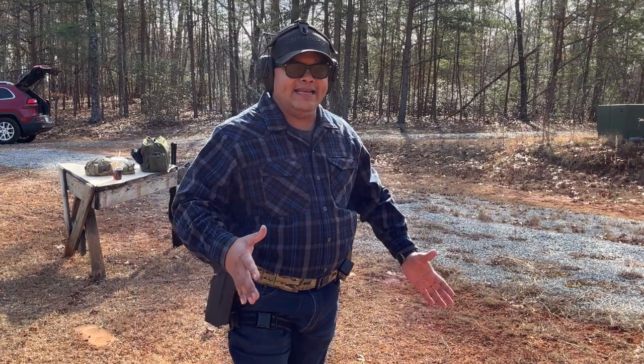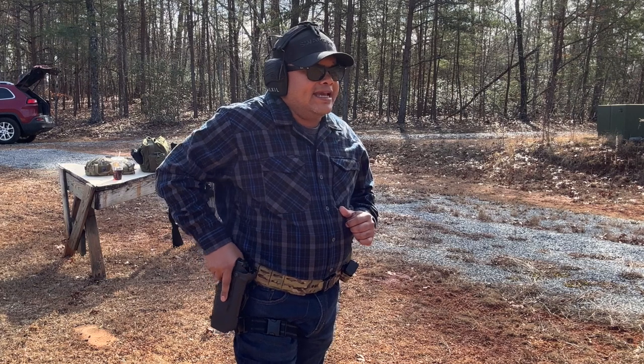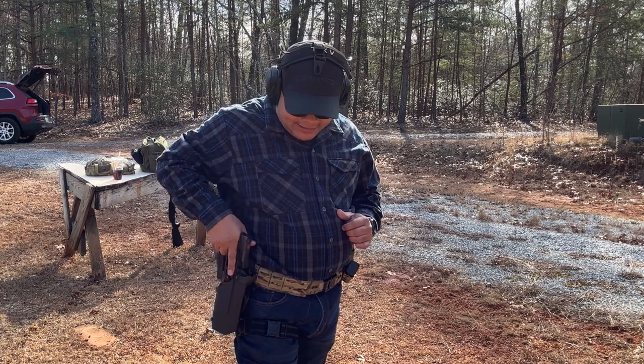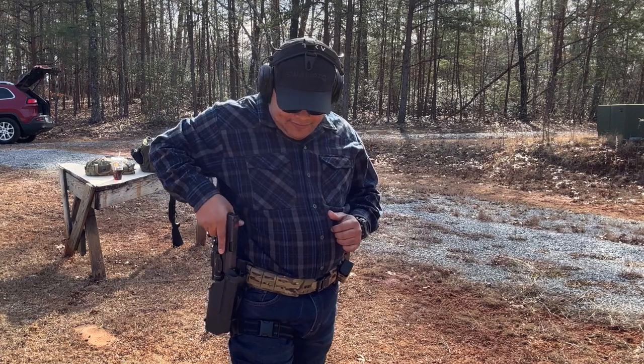Really like it. With your master grip, when you come down, you're right there at the button and you're able to draw your weapon very nice and easily. Practice makes it perfect.